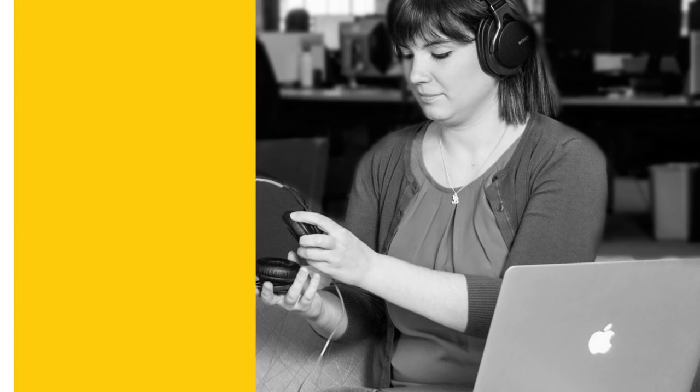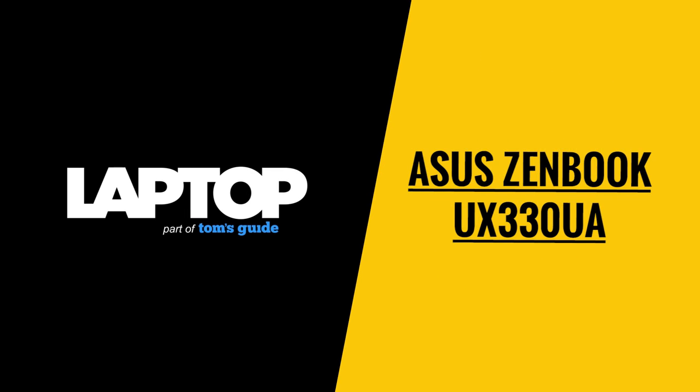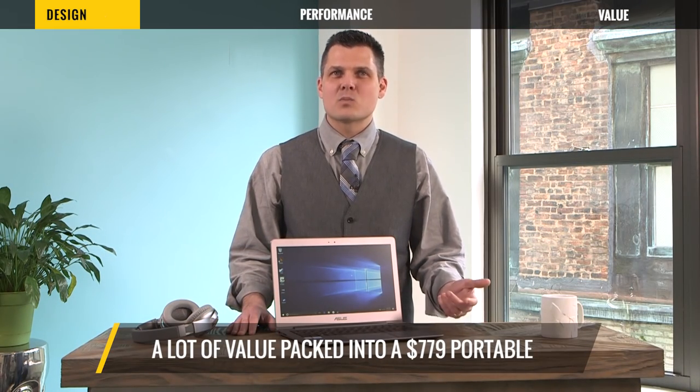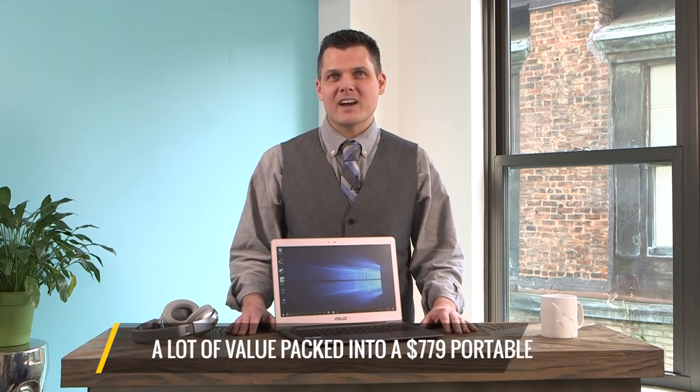At Laptop Mag in Perch Labs, we test hundreds of laptops to help you find the best computer for your needs and wallet. This ZenBook fits a lot into a portable package that costs just $779 — that's more than $100 less than the now outdated MacBook Air.